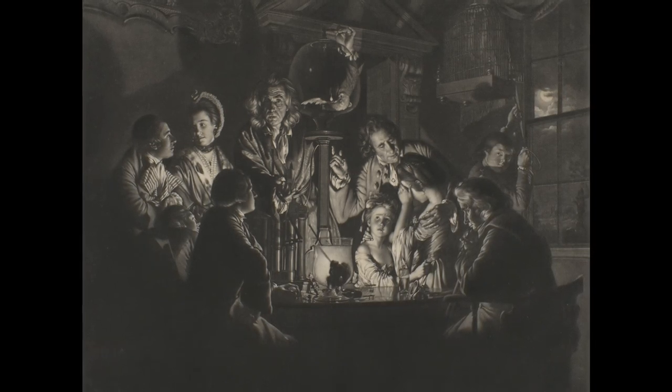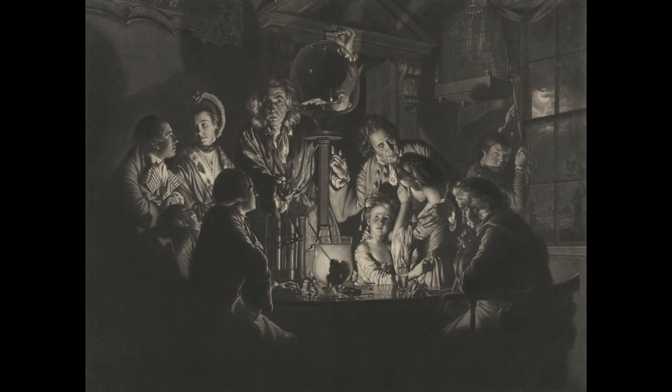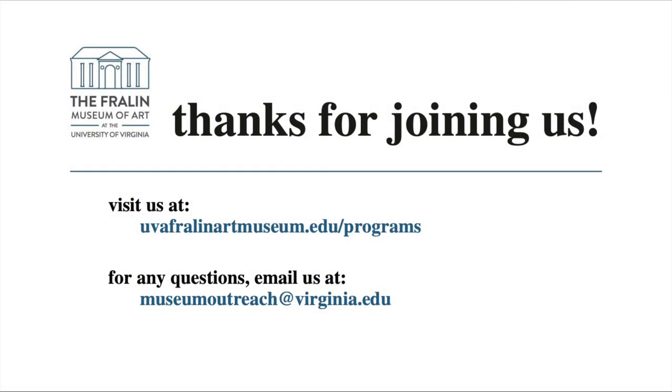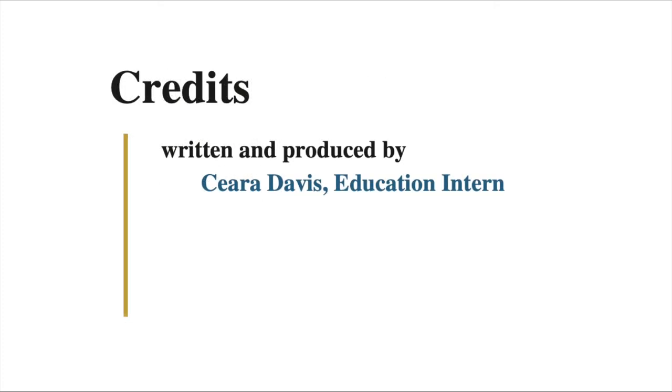Thank you so much for joining me in this close observation of A Philosopher Showing an Experiment on the Air Pump by Valentin Green. We hope you've enjoyed this Writer's Eye Spotlight Talk. Please reach out to the Education Department with any questions or feedback. Our email is museumoutreach@virginia.edu. I'll see you in the next video.